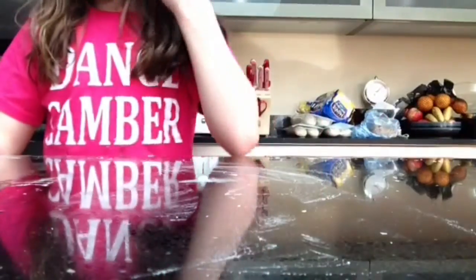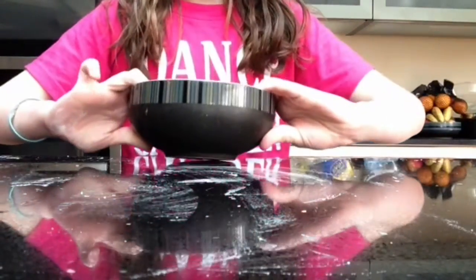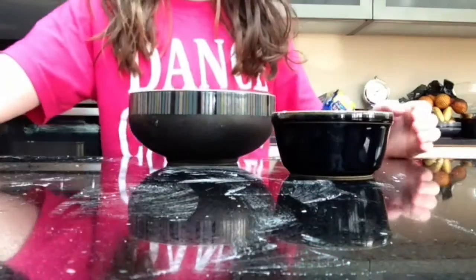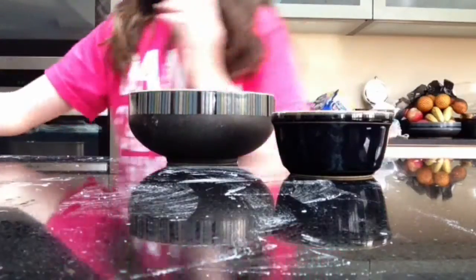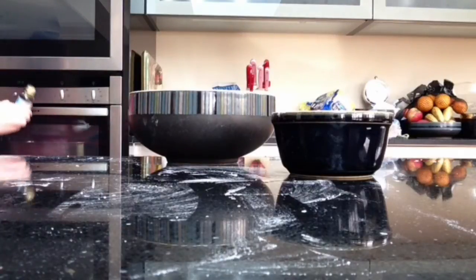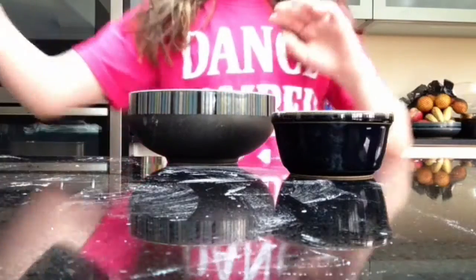So let's get started. You will need just a normal bowl, some water, a little tool like this, and corn flour. You can add a bit of food coloring — I'll use some green coloring.